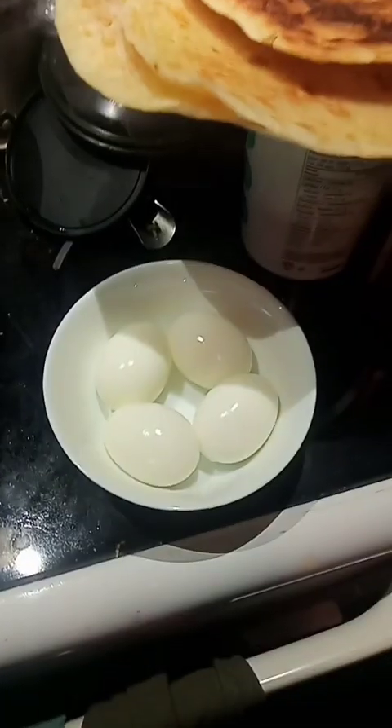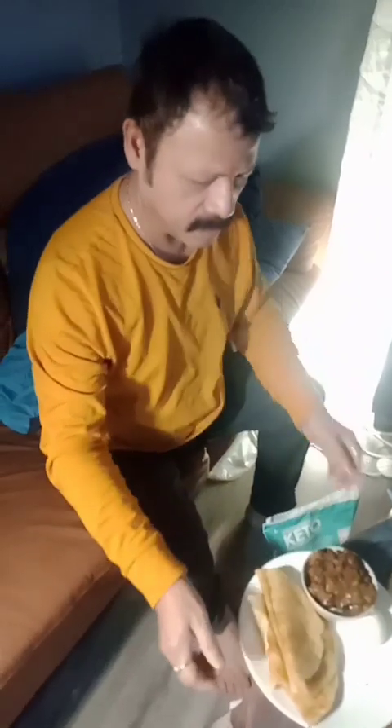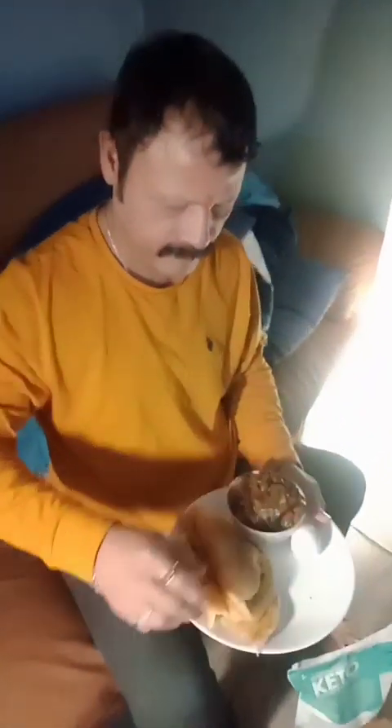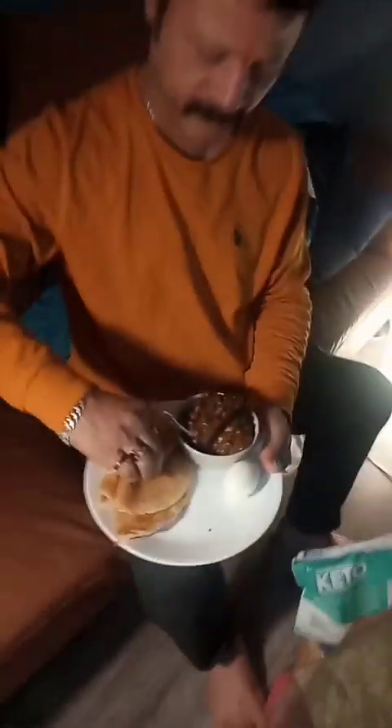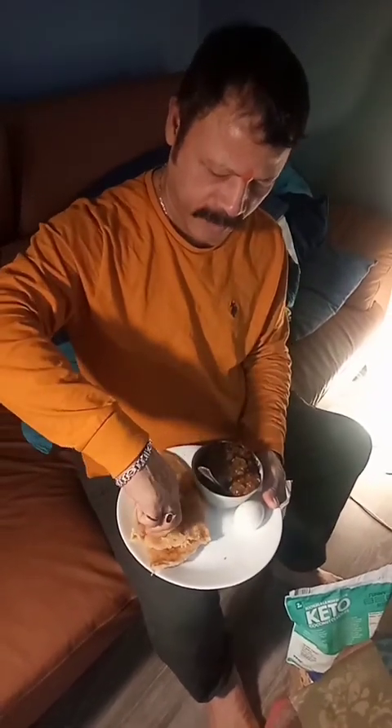Dinner is ready — chole, boiled eggs and paratha. Now Boz Babu will give the review of the ready-made paratha and chole.